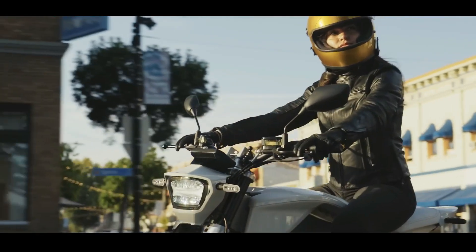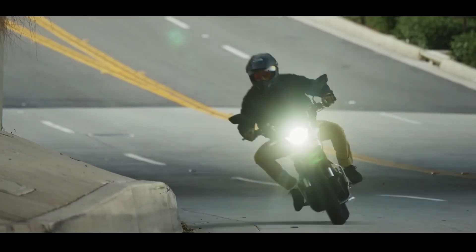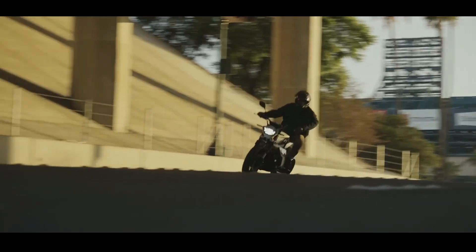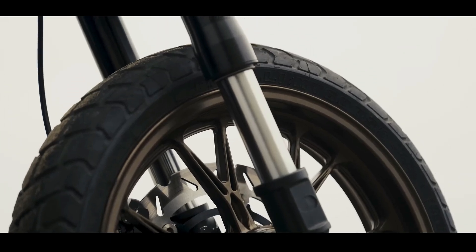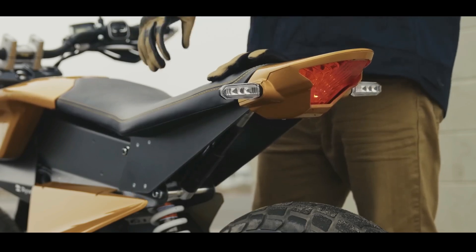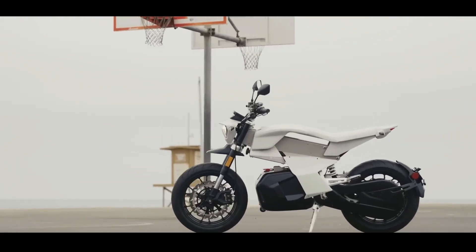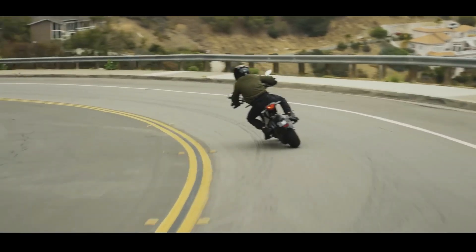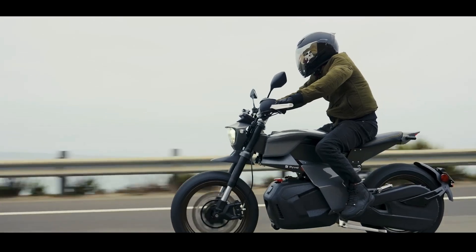This means it's not strictly a city-bound commuter — it possesses the capability to confidently navigate arterial roads and even brief stretches of highways, significantly expanding its versatility for riders. Regarding range, Rivet estimates 75 miles (approximately 120 km) in city riding based on the UDDS cycle, and around 46 miles (approximately 74 km) at a consistent 55 mph (89 km/h) on the highway. In real-world urban commuting scenarios, where average speeds are lower and stops are frequent, riders will likely find these figures quite achievable for daily use.